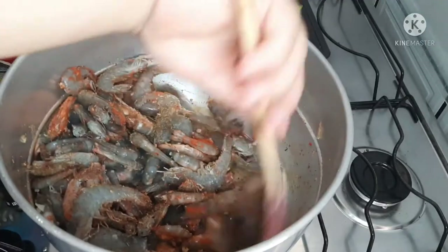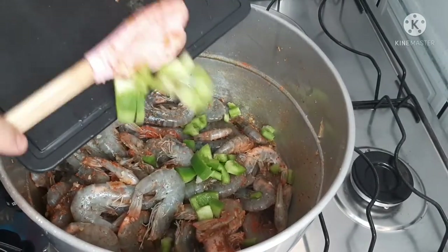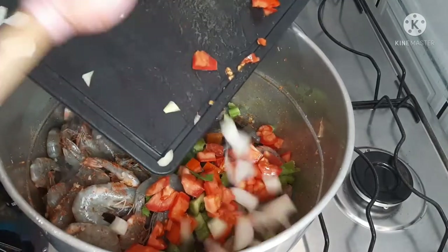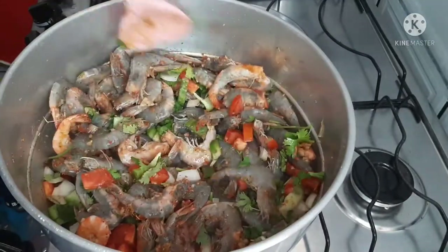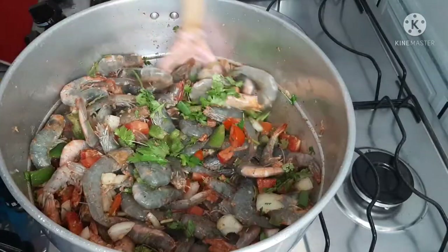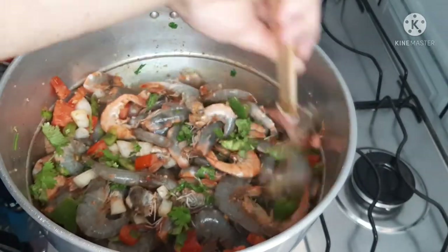The camarão cooks very fast. I also add meio pimentão vermelho (half a red bell pepper), 1 tomate (tomato), 1 cebola (onion), and cheiro verde a gosto (fresh herbs to taste). I also add meio pimentão verde — and if you want to add yellow or red pepper, that's up to you.